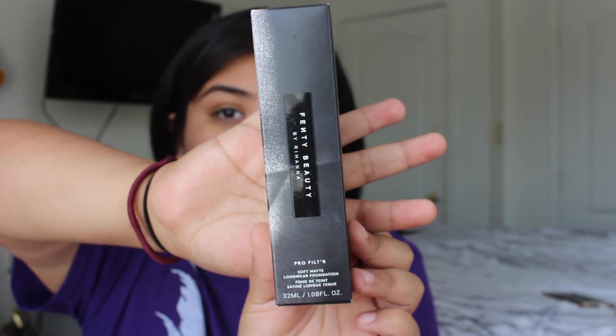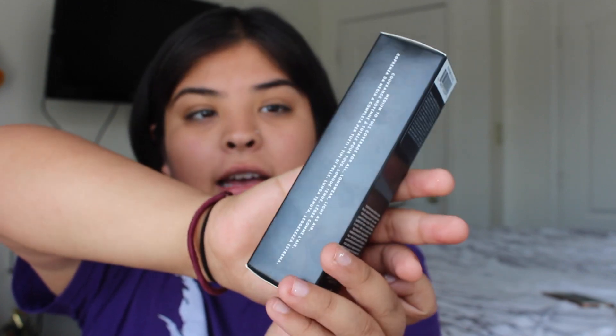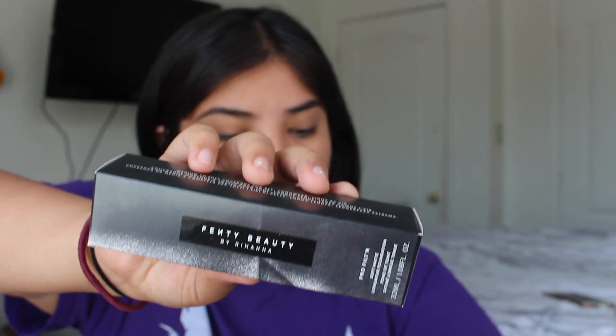I'm putting a couple pumps on my hand — it's very liquidy, like a lotion basically. I'm gonna apply this all over my face. It does say it's a matte primer, but I feel like it's moisturizing my face because it's so liquidy. The packaging is all black with 'Fenty Beauty' on the back.